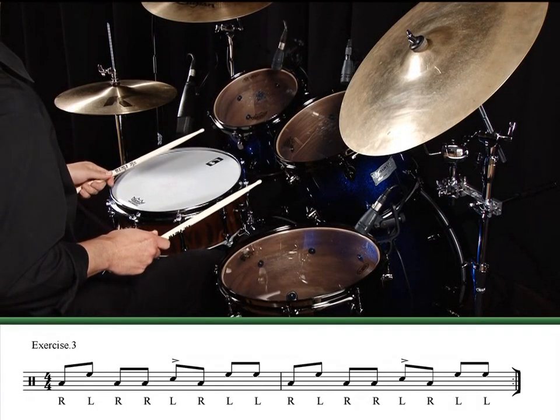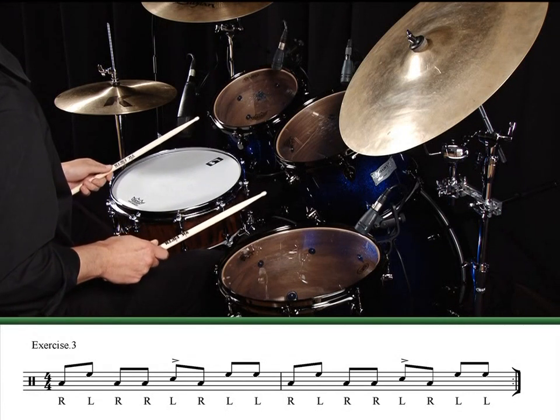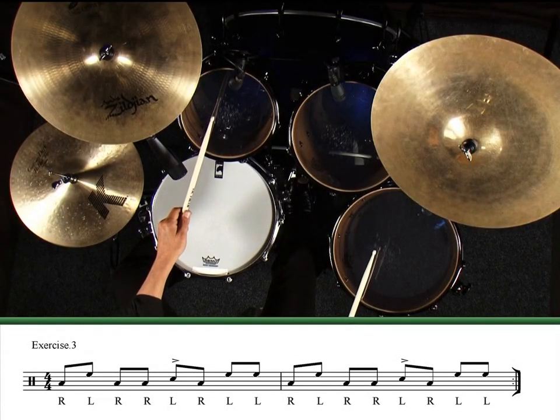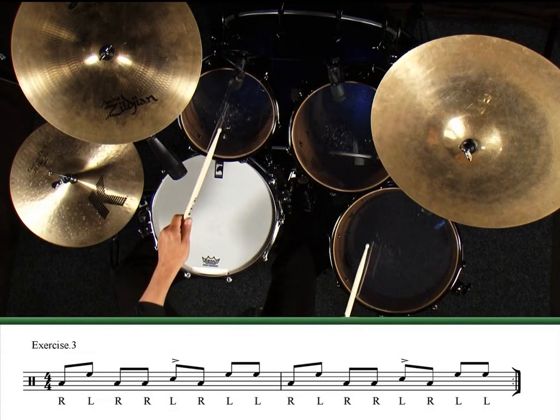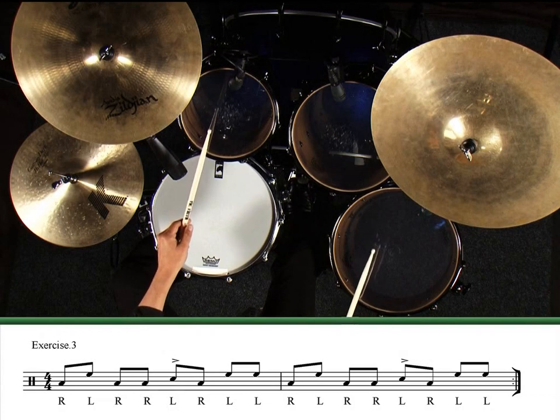Here's the same exercise with the snare drum substituted for the high tom on beat 3. This means your non-lead hand will play the high tom, then snare, then high tom again. Exercise 3.